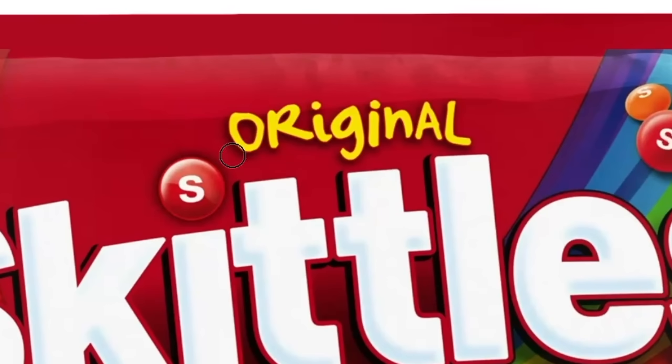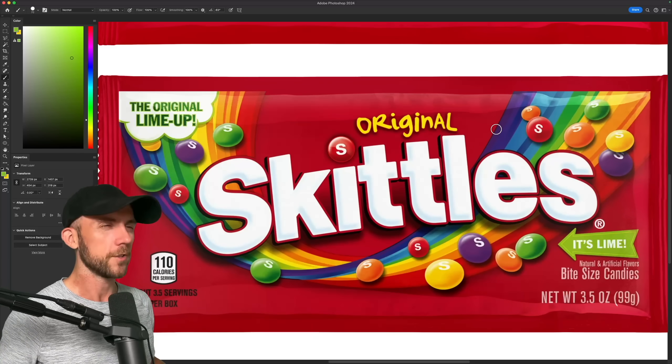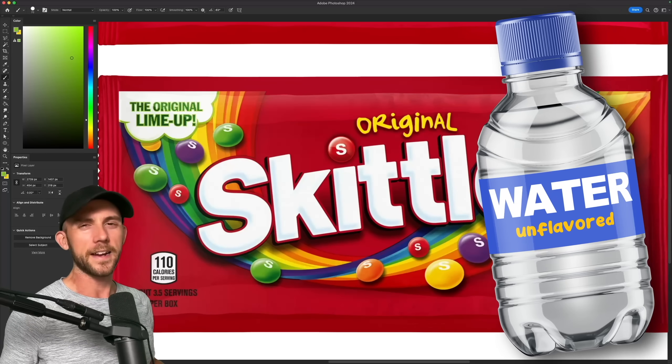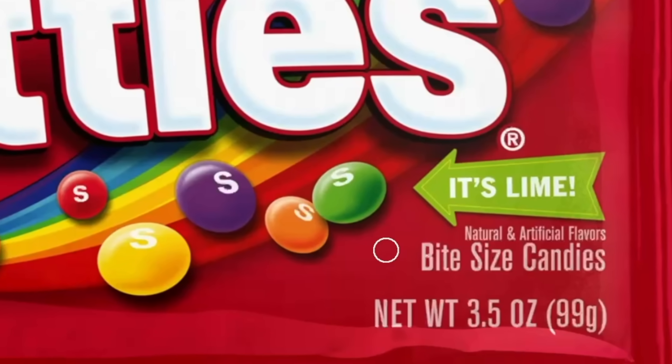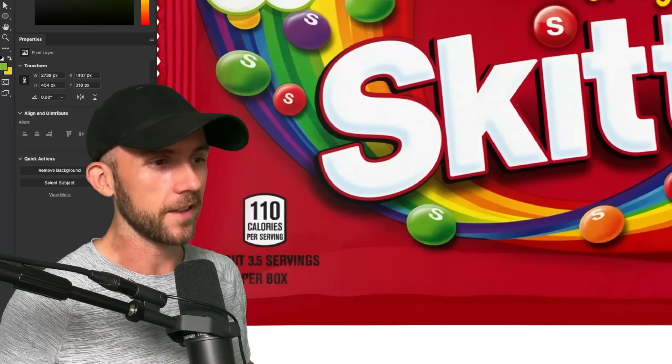Now the original design has the word 'original' up and bold at the top, which seems a little unnecessary. It's kind of like writing 'unflavored' on a bottle of water. And I'm not exactly sure why the green Skittle is getting so much special treatment — it just seems a little unfair to the other colors.